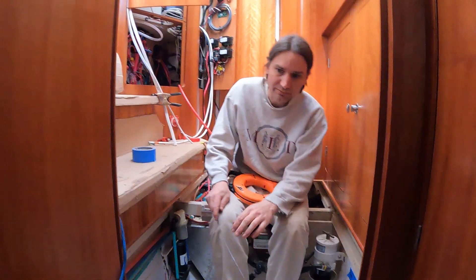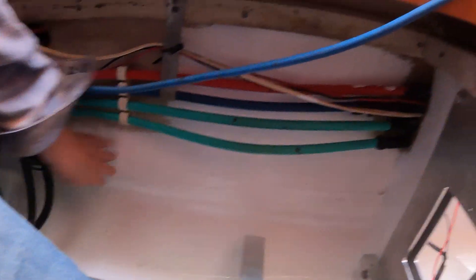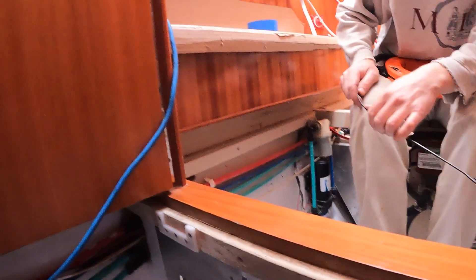Where does the 48-volt converter go on that side then? I guess it could go right underneath the plumbing. Under the plumbing there, yeah. Yeah, that works.